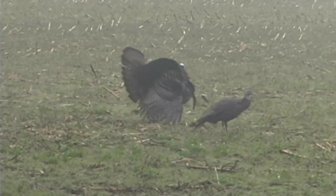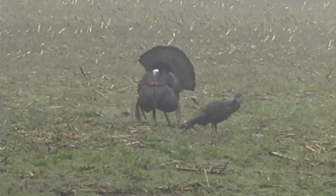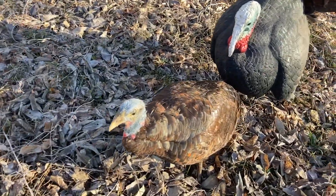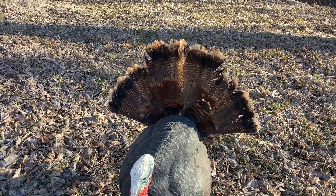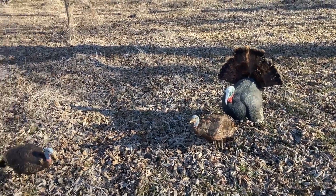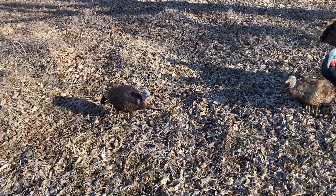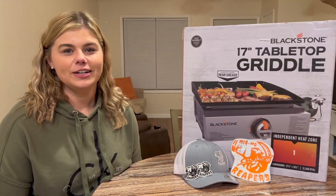One other tip: when I'm hunting public ground I never use a strutting jake decoy — I use a standing jake, just for safety's sake. Now, that is a real mounted hen — that's Monique. I took her tail feathers off so I could get Tommy right in behind her. Tommy has a chalk-white head and a natural fan that looks beat up on purpose. I want Tommy to look like a target — I want that three-year-old bird to come in and just whip up on him. You're going to see a lot of video where my decoys just get destroyed. That's your decoy lesson — let me know how it works for you.